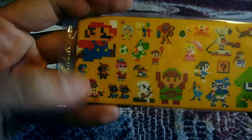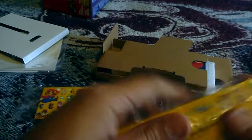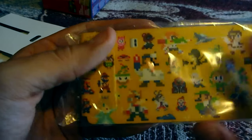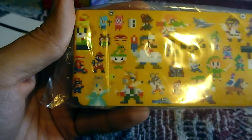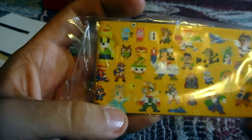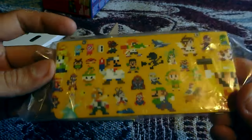Even Rob is in here. This is really cool. Over here we got Dr. Mario, Mr. Game & Watch, Luigi, Fox, Waluigi, Rosalina. I could go on and on. But these are definitely cool.